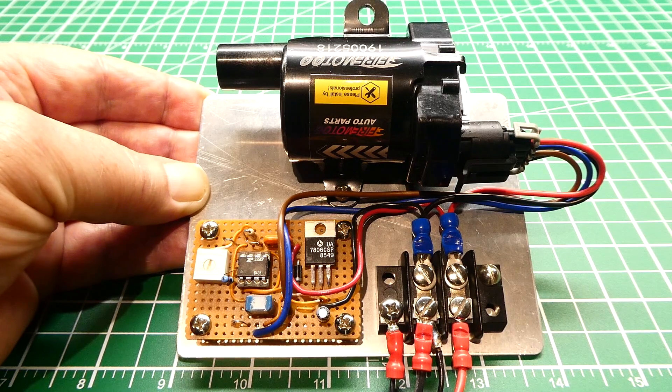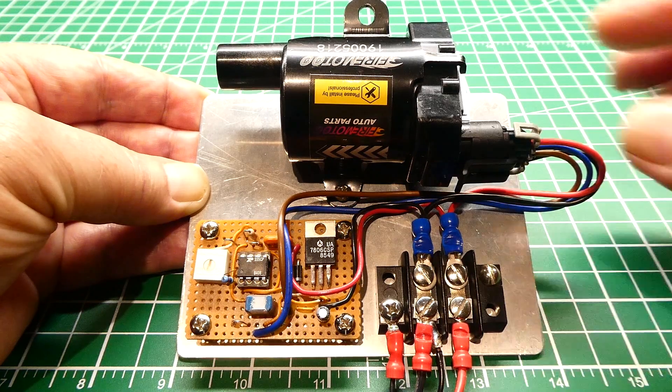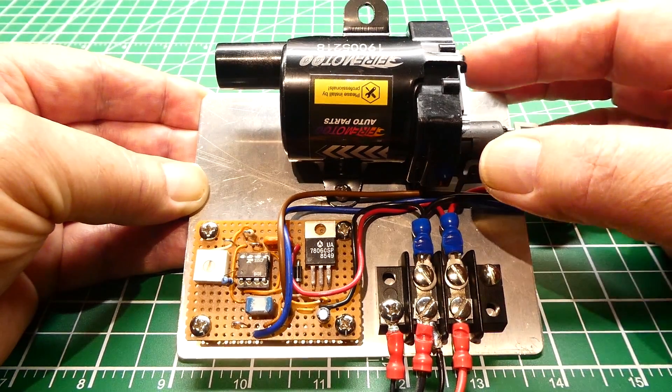In this video we're going to have a look at this little ignition coil tester on my bench. This is for testing coils in the LS series of GM engines. This is a D585 coil used in the LS2 and LS7 engines. It's the round type and they're usually found in trucks.